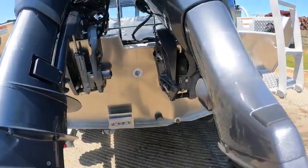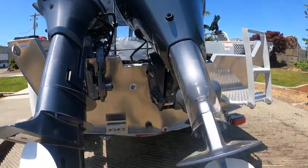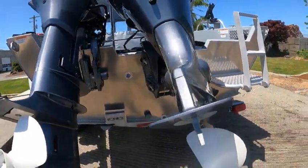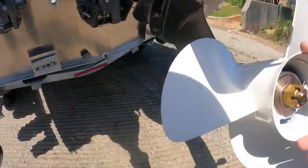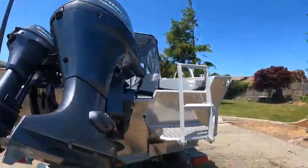That's a weed screen right there. Put in a drain plug. Got a big hole for the motor well to drain out. High transom — this is a 25-inch transom, so you don't have to worry about water coming over the back when you're backing up. And it's probably a 13 by 15 prop on the 115.